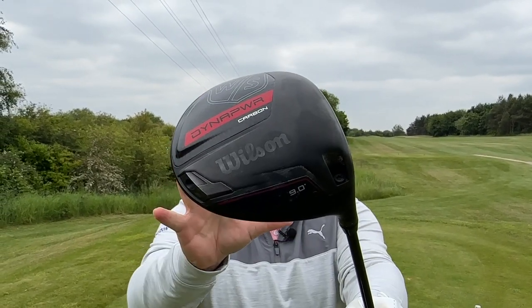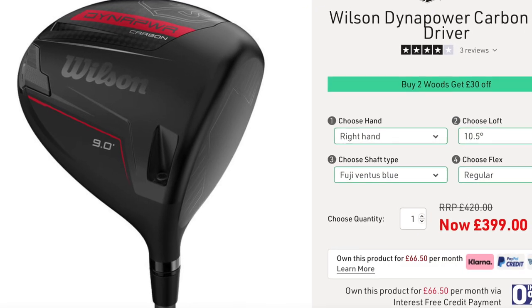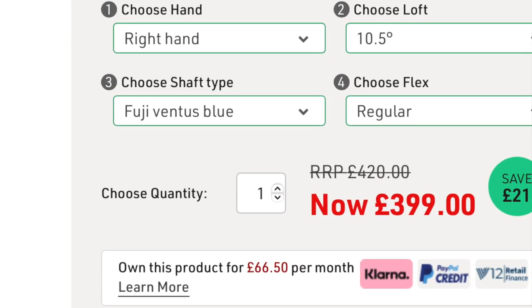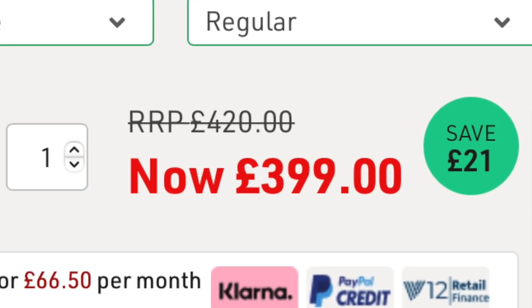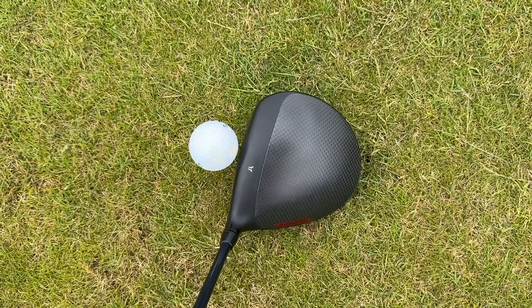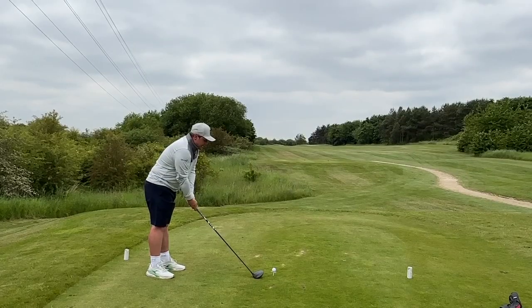There are two drivers in this family — there's the titanium version and the carbon version. The carbon version, which we have here, is slightly more expensive but does boast more workability and potentially more ball speed. I'm going to stop beating around the bush — it sits absolutely wonderfully, it sits really really nicely.